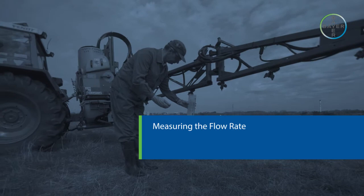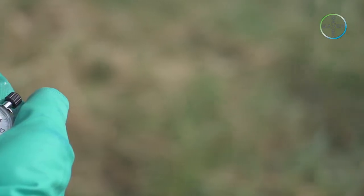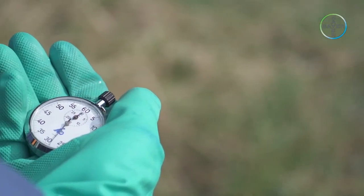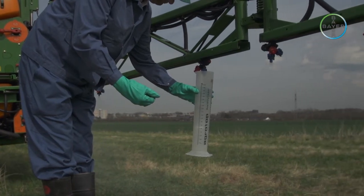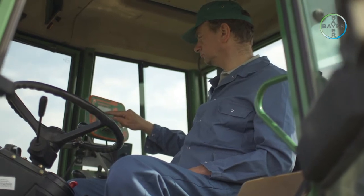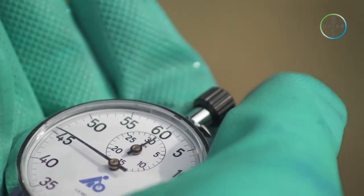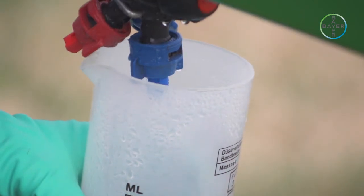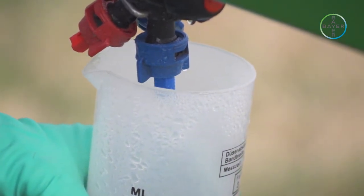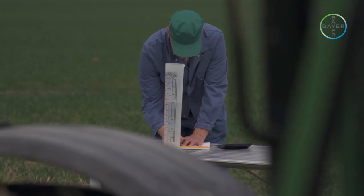Measuring the flow rate. Next we must measure the flow rate of the nozzles. The most precise method is to measure the output of the nozzles within one minute. The tractor pump should be engaged using the same rpm settings used in the tractor speed measurement. The boom valve should be opened and the spray from each nozzle collected in a series of jugs or measuring cylinders over a period of exactly one minute — the jets must be well inside the jugs so no spray escapes. The water output from each individual nozzle should be carefully measured, and the average nozzle output calculated and recorded as litres per minute.